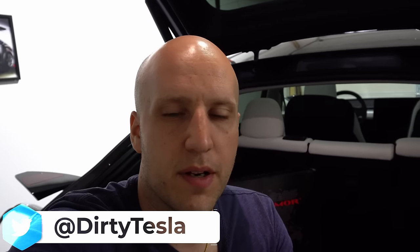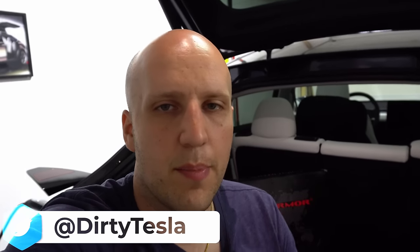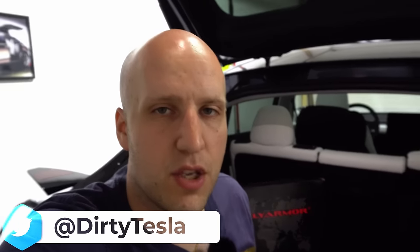What is going on everybody — today we are taking a look at the Rally Armor mud flaps for the Tesla Model Y. Rally Armor makes mud flaps for the Model Y and the Model 3, so you can pick those up on their website. A big thank you to Rally Armor for sending these out. They sent them to me but they are not seeing this video before you — they have no input on what I'm doing, so I'm giving my honest review.